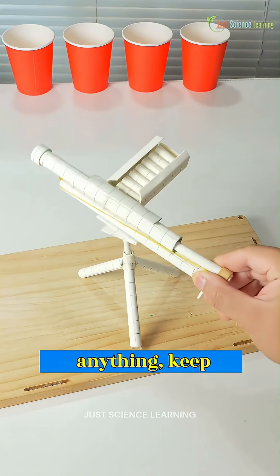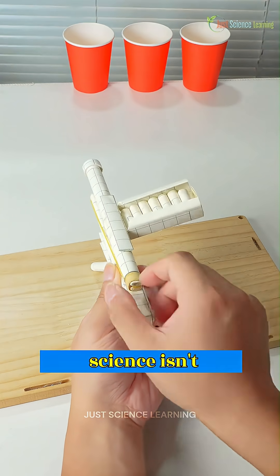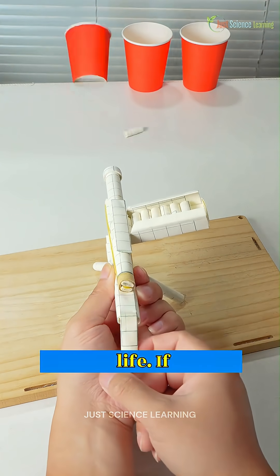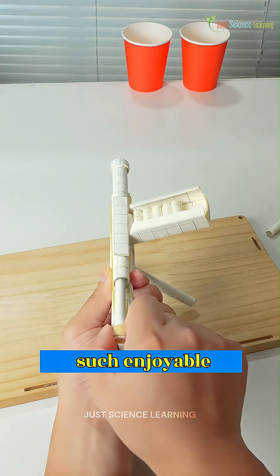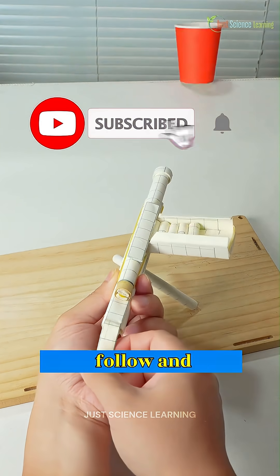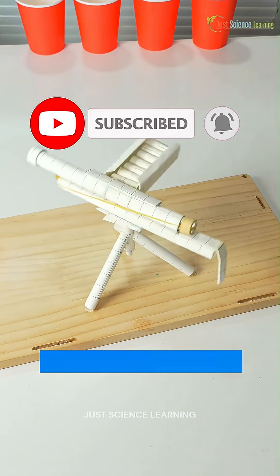So next time you design or build anything, keep in mind that science isn't merely confined to textbooks — it surrounds us in everyday life. If engaging with such enjoyable and informative methods of learning appeals to you, ensure to follow and subscribe to the channel. Thank you.